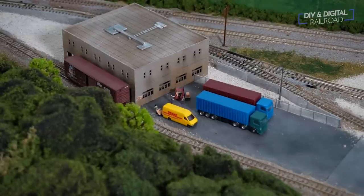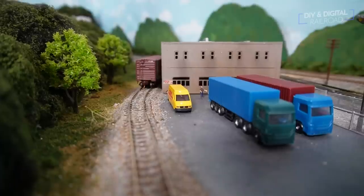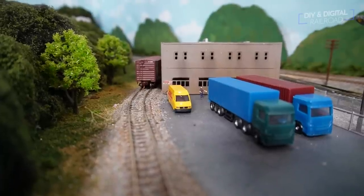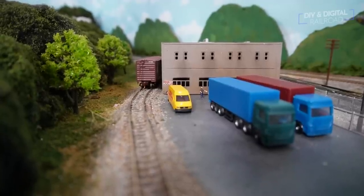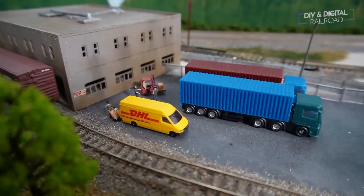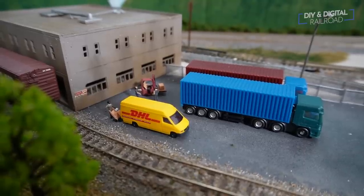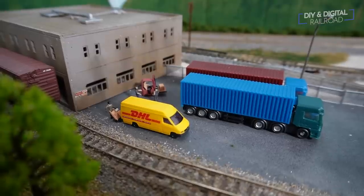Here is the final scene — it really looks great. I'm really happy with it. To take this little cheap building and all of these parts, detail it up like this to really make it feel like a living, breathing business rather than a simple backdrop building is something I really enjoy. I hope this video shows you that you don't have to do a ton of things or be a master to come out with a good-looking building and a good scene like this on your layout.